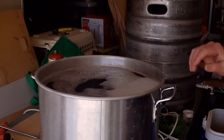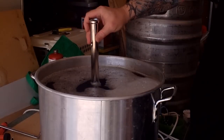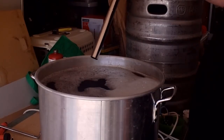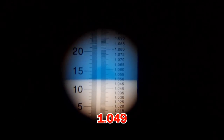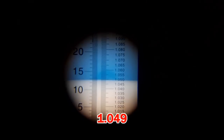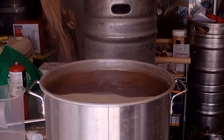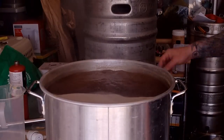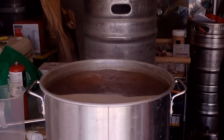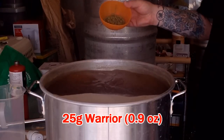Okay, we've got all the runnings in the boil pot now. Using my measuring stick — just under 32 litres, which is exactly where I want it. Get it up to the boil and we'll start adding our hops. And even with all that mucking around, I'm spot on 1.049 — exactly where I want to be for pre-boil gravity. The first addition at the 60-minute mark is 25 grams of Warrior.